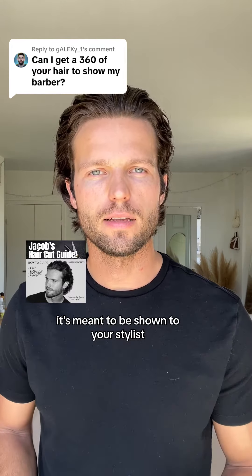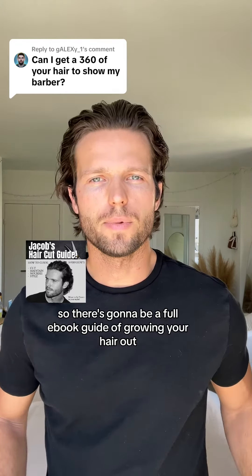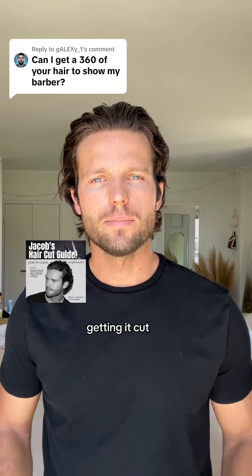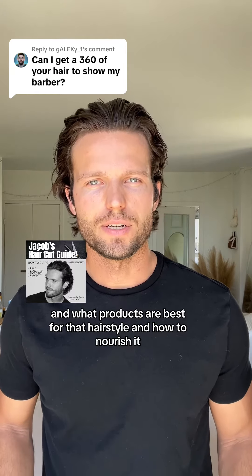It's meant to be shown to your stylist so they can look at the guide and replicate exactly the way I get my hair cut. There's going to be a full ebook guide covering growing your hair out, getting it cut, maintaining that cut, and what products are best for that hairstyle and how to nourish it.